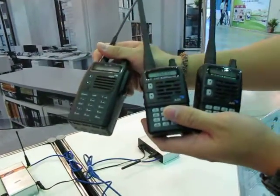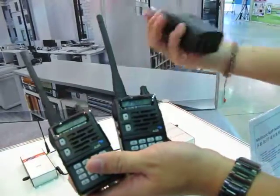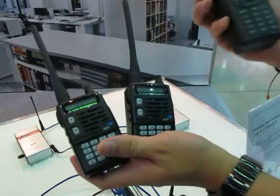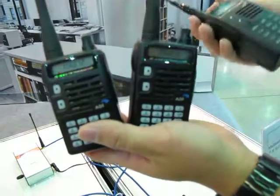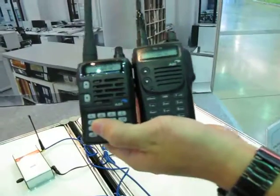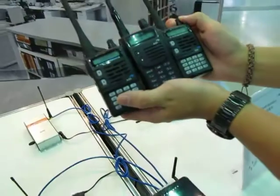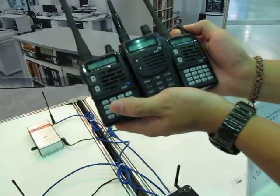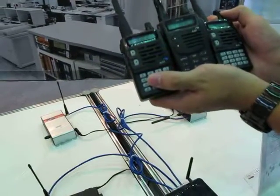These three radios are all on different frequencies, which means they are connecting through ethernet. I'm going to press one of the radios and you will hear it from the other two. Test one two three, test one two three. Let me try another one — test one two three. No matter where you are, our ROIP solution will extend your communication distance. We hope you like this solution, thank you.